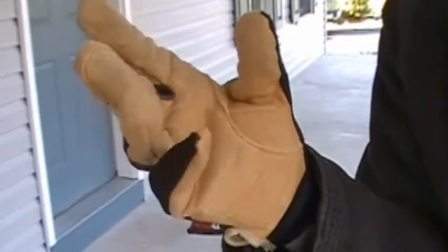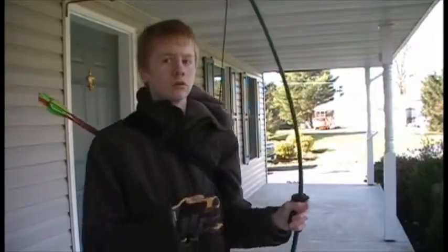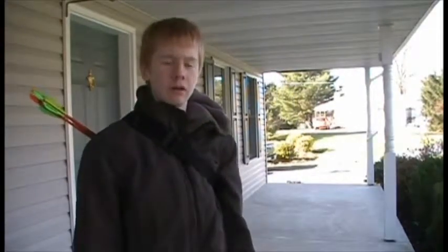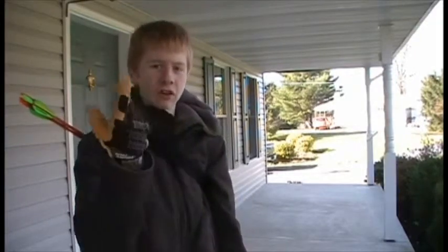You also want to have a glove or a finger guard on the hand that pulls back the bow string. When you pull back the bow string, since there's heavy pressure on it, it can hurt your fingers real bad if they're not protected. So it's usually best to wear a thick glove.